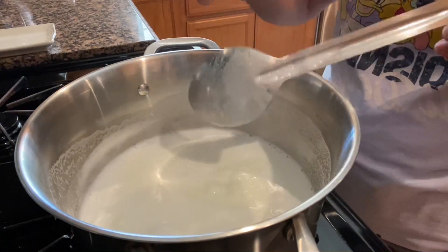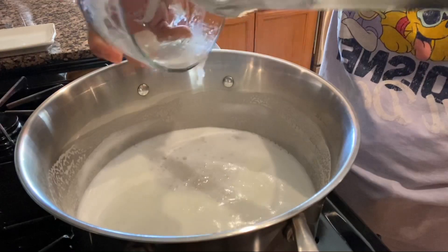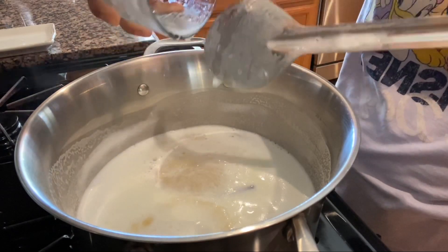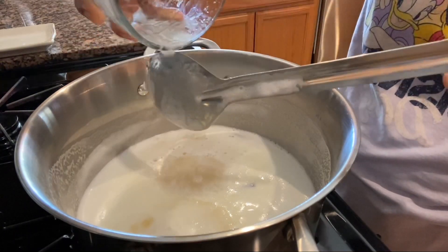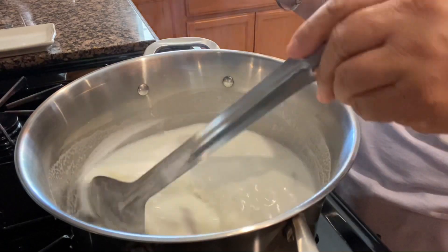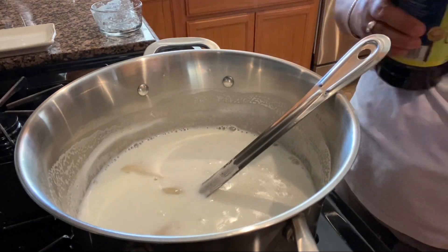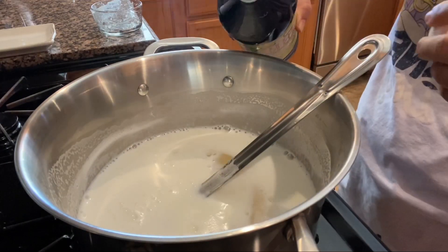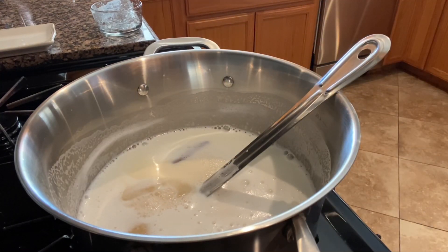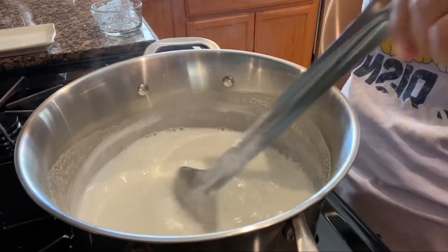Ahora que ya está nuestra leche, vamos a poner la grenetina hidratada. Le vamos a apagar a la lumbre y vamos a remover hasta que se deshaga muy bien. Si ponen bien atención y se aprenden este proceso, va a ser la fórmula para preparar cualquier gelatina del sabor que quieran. Ahora hay que echarle la vainilla — va a ser un chorrito o al gusto — y hay que moverla muy bien para que se integre todo el sabor.